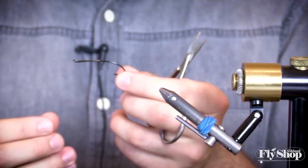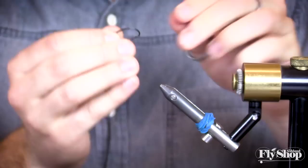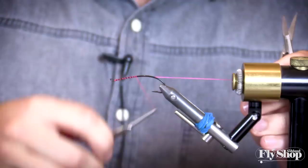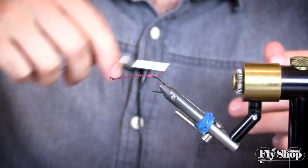For the hook we're going to start with the Daiichi 2051 in a size 3, which I like to use quite a bit on the Rogue. Especially if I haven't caught a fish in a while, my traditionals just get bigger and bigger. I like to just pinch the barb in the vise because it's going to happen later anyway. We're going to use pink thread — the Danville 140 in hot pink — which will come in at the very end of the fly and allow us to build a little bit of a bright head.